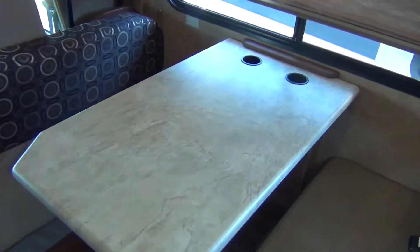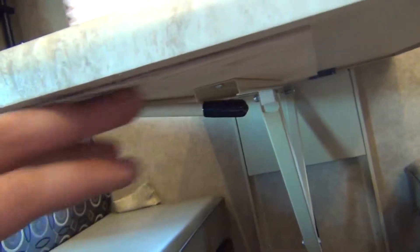Inside we have a table that folds down to make a bed. Look under the table for a lever — pull down and release, then push the table to the down position and put your cushions on top. The couch behind is a scissor couch; just pick up on the bottom, pull it out, and it will turn into a bed.